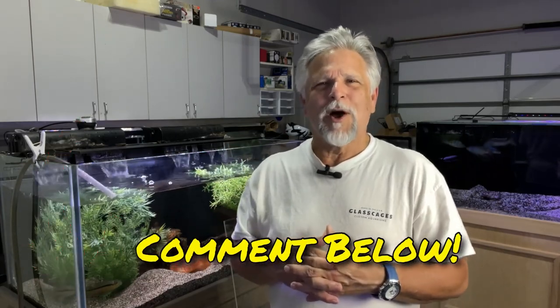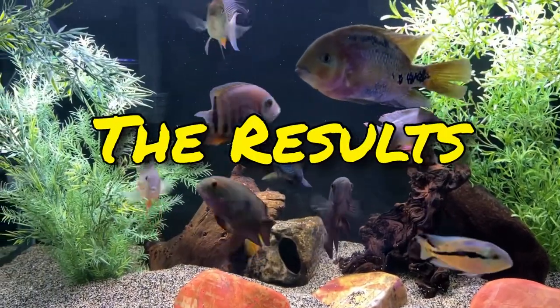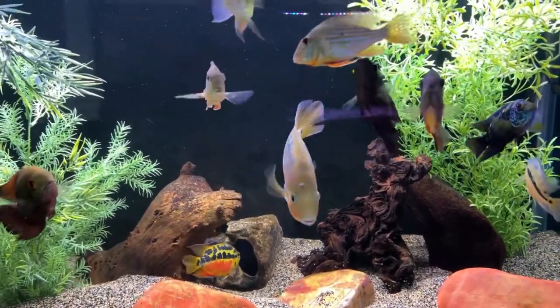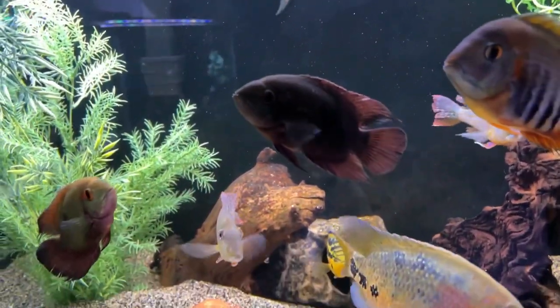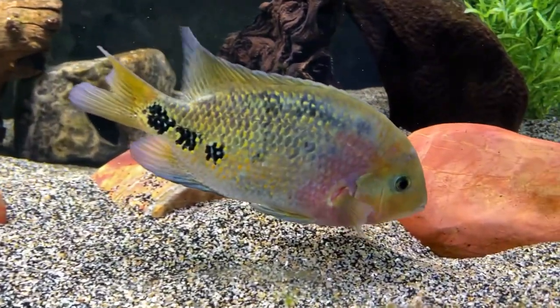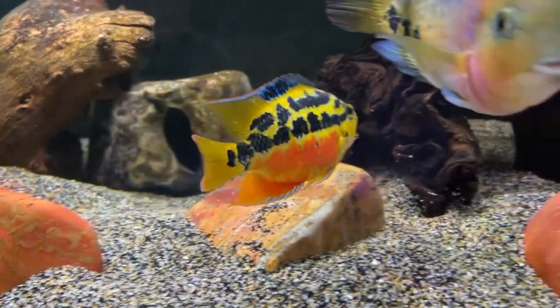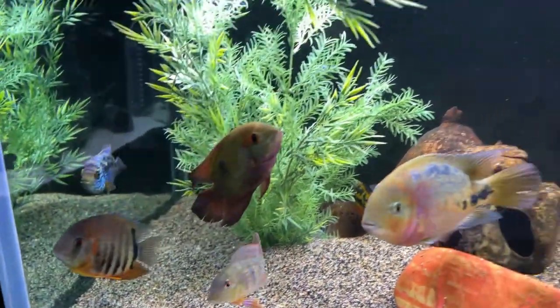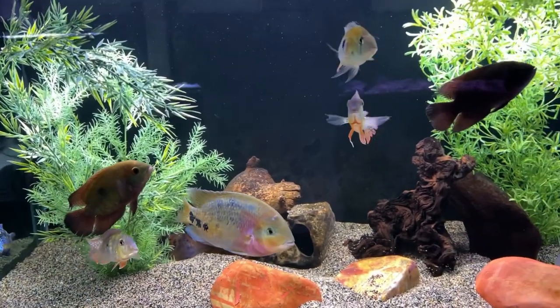Those are my tips. If you have some tips about water changes, please go ahead and share them below. We all learn from each other around here. Thank you so much, and if you want more information about water changes I'm going to share a playlist up here on water changes, and I'll share some of my best fish keeping tips down here. Thank you my friends, bye.